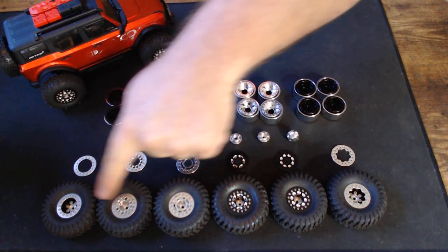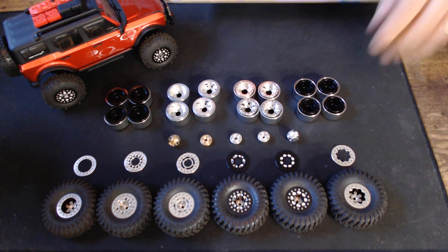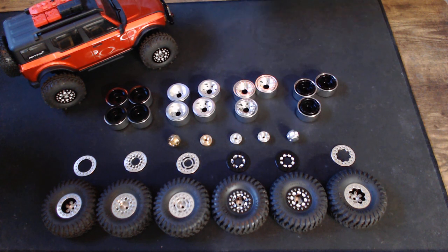These are all the UPW wheels, of which there are two different color options at the moment: there is a black UPW and there is a silver UPW.